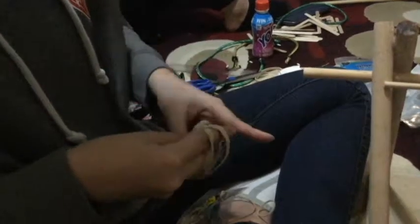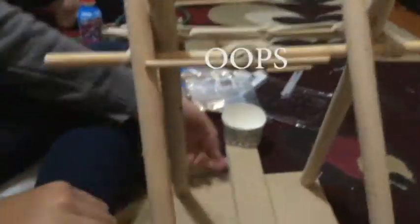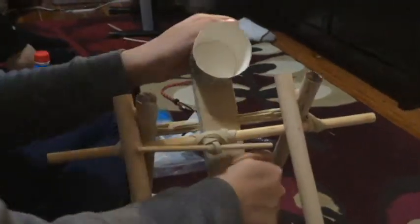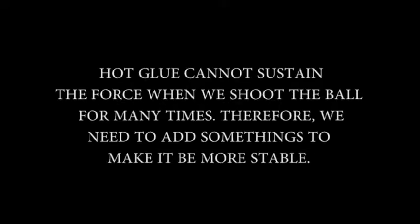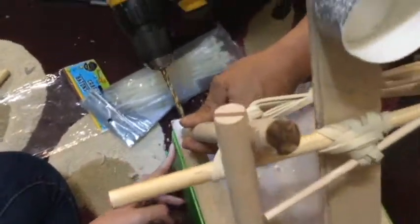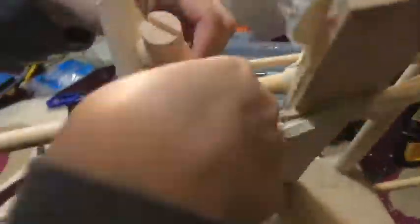We connected many elastic bands together to make it stronger and more stable, so we can still move the base up and down. We drilled holes in all the connecting parts and used plastic tie wrap to connect all those parts together.